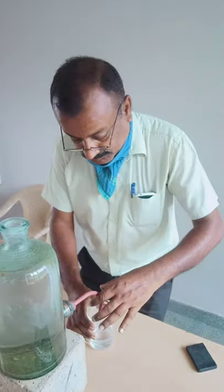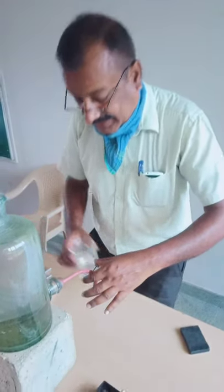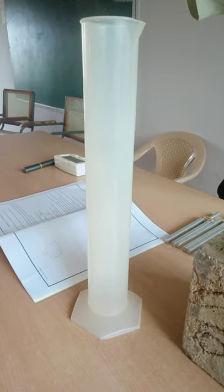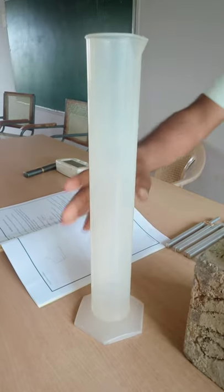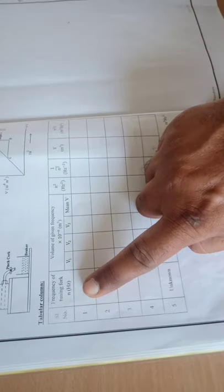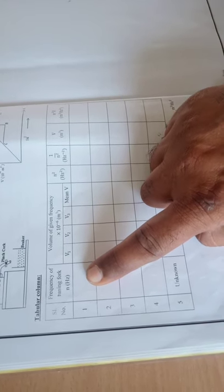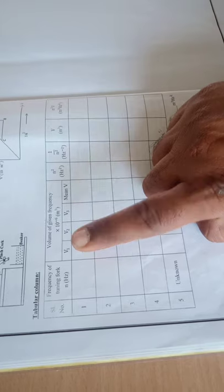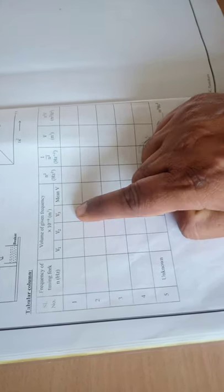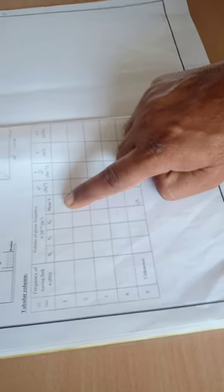In this experiment, the collected volume is measured using a measuring jar. The volume of the water collected is mentioned in a tabular column as V1. The frequency of the tuning fork is mentioned, and the volume is mentioned. The experiment is repeated for three trials.